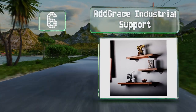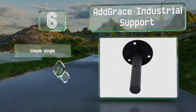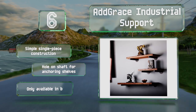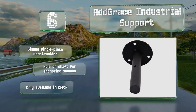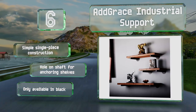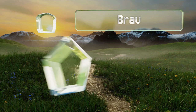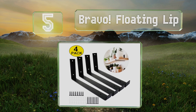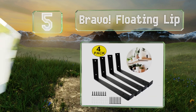Moving up our list to number six, with six, eight, ten, twelve, and fourteen inch options to choose from, the Adgrace Industrial Support comes in two designs: either a cylindrical peg on a circular base or a rectangular peg on a square base with rounded corners. It's a simple single-piece construction with a hole on the shaft for anchoring shelves, however it's only available in black.